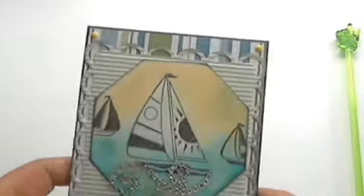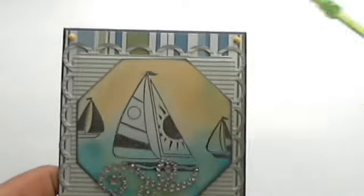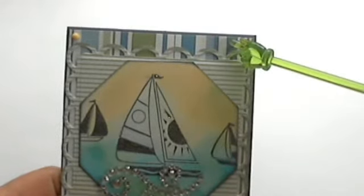Let me just get started with the card. For the card base I used some basic navy blue cardstock, and over here you will see two different pattern papers.